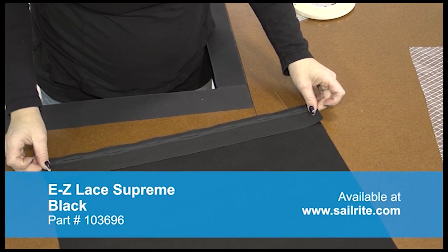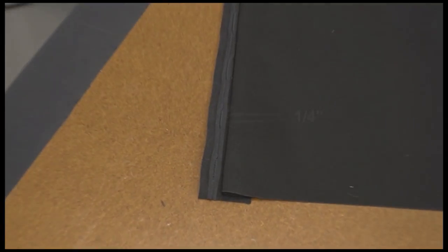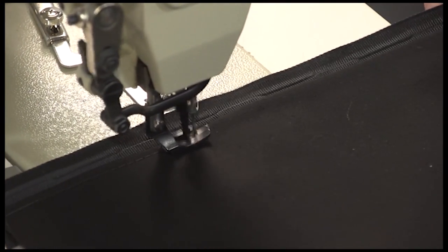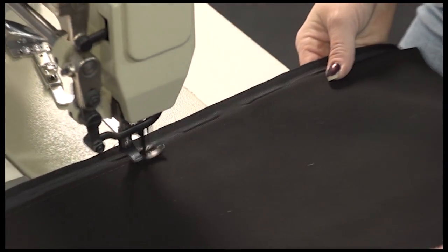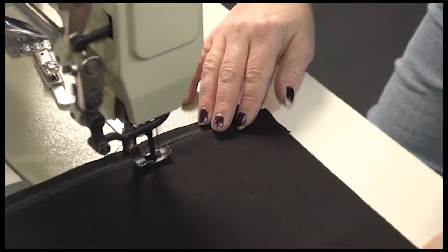The holes in the Easy Lace Supreme are approximately 1/4 inch from the folded edge. Now we'll sew a straight stitch about 1/8 inch away from the folded edge of the Sunbrella fabric, securing the Easy Lace in place, reversing at the beginning and here at the end.